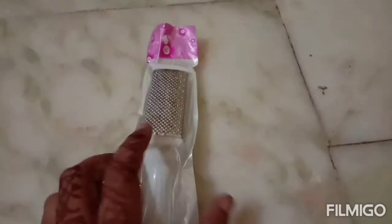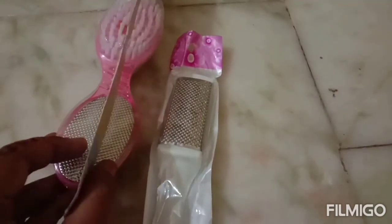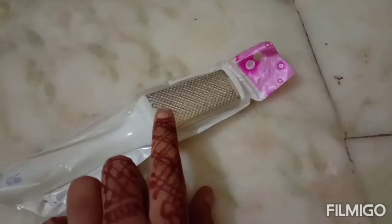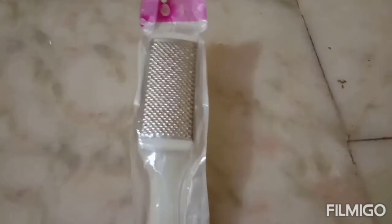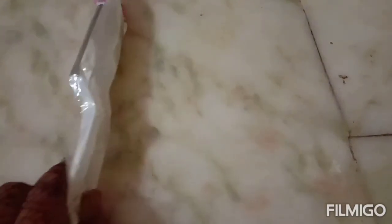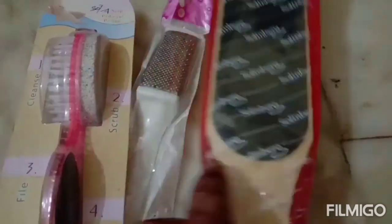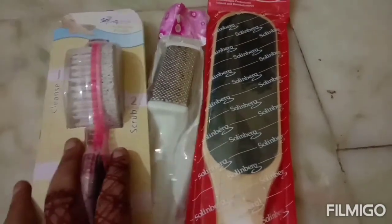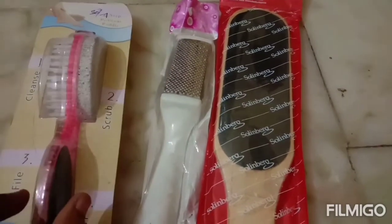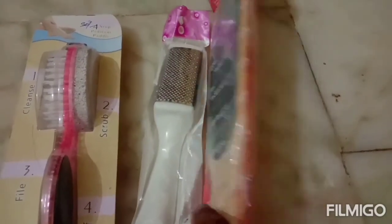This is a metal file. This is the 4-in-1 brush — available in different shapes. This is how to use these pre-products. This is the 4-in-1 brush, metal file, and food scrub.